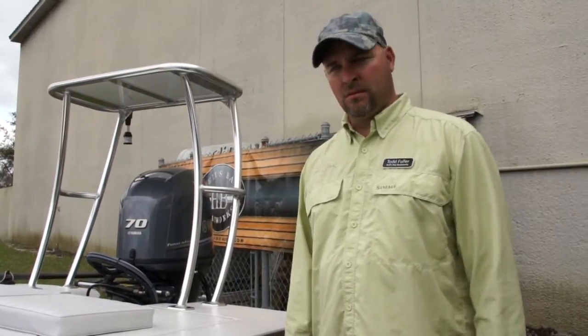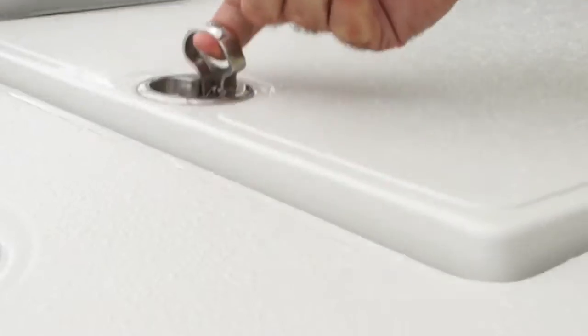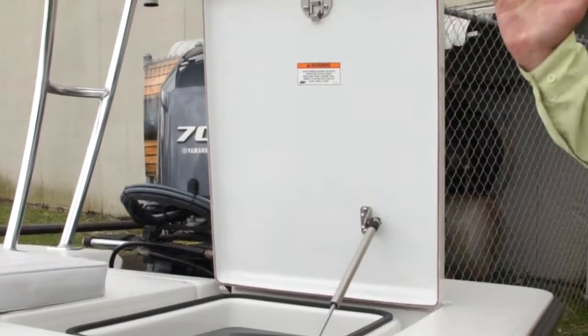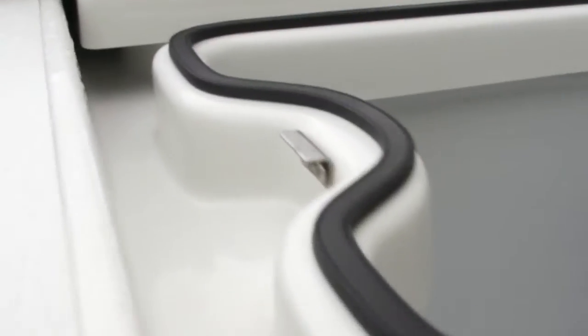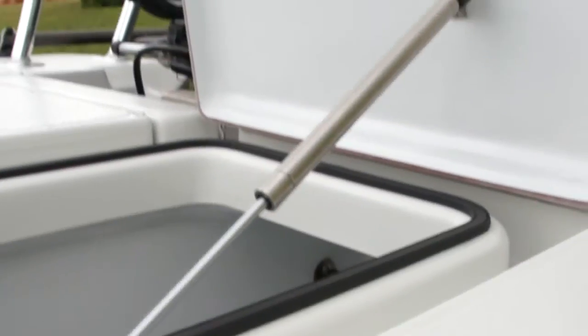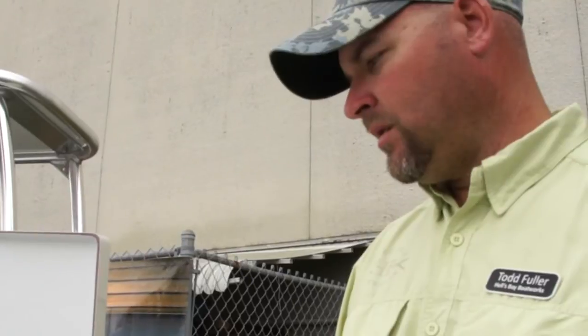It floats in seven inches of water, so it's a real nimble technical poling skiff for those hardcore Permit and Oceanside Tarpon anglers. One of the other features with the Biscayne is that we've changed up the storage lockers with a shotgun style, which allows you to access the storage areas when it's on the trailer. Some of the other skiffs have lockers that open towards you, which makes it a really nice feature to get in and work with your gear when your boat's on the trailer.